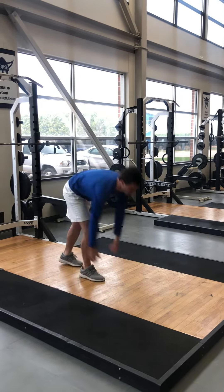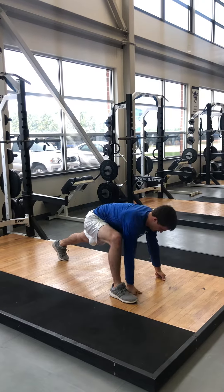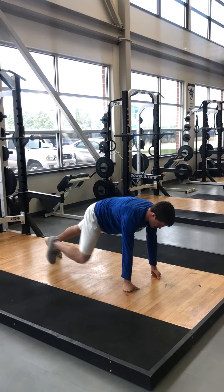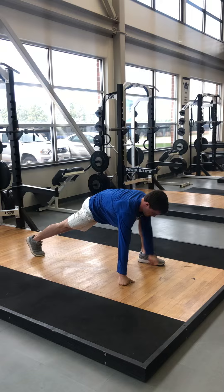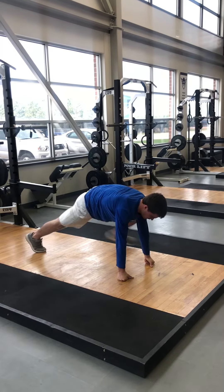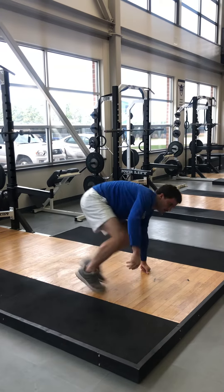Alternating mountain climbers with reach. Active straight leg raise.